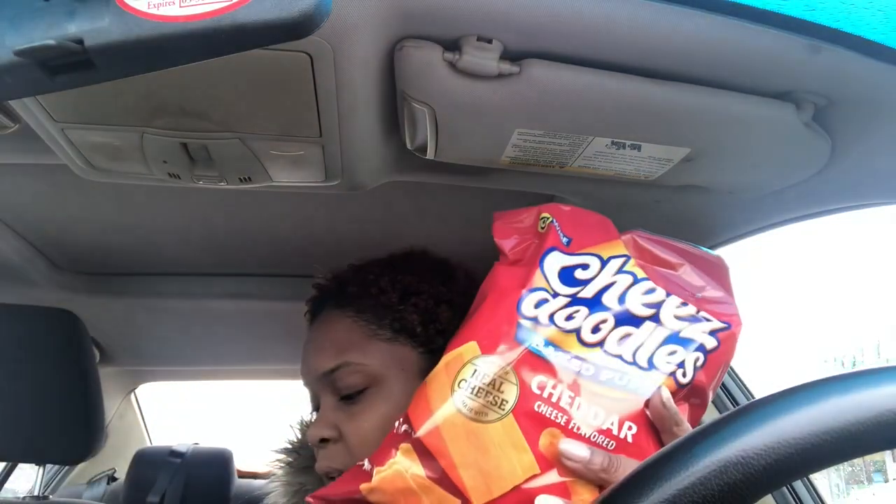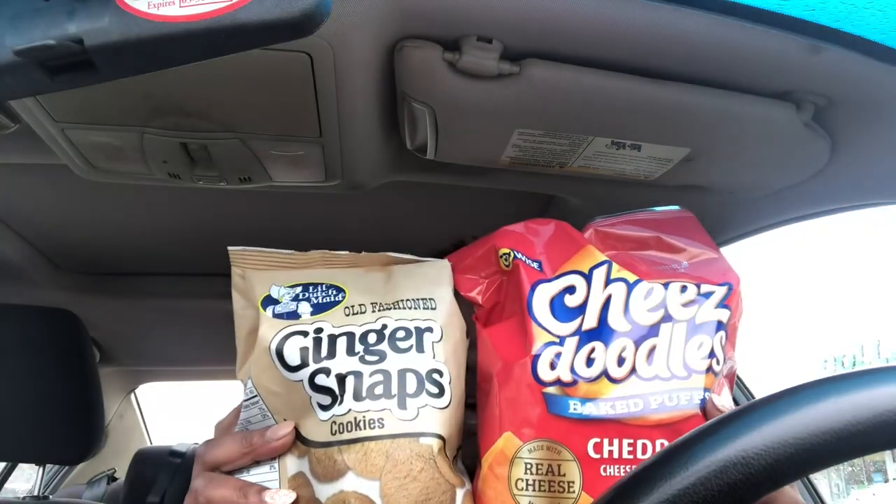The last two things I got are snacks. My daughter loves cheese doodles, and I love these ginger snap cookies with tea. So I bought these two things and I'm excited to go home and have some tea because the weather is nasty out here. And yeah, that's it for this Dollar Tree haul. I hope you guys enjoy.